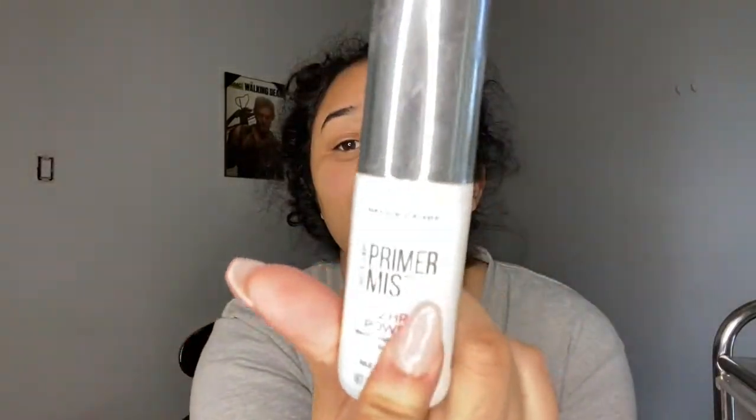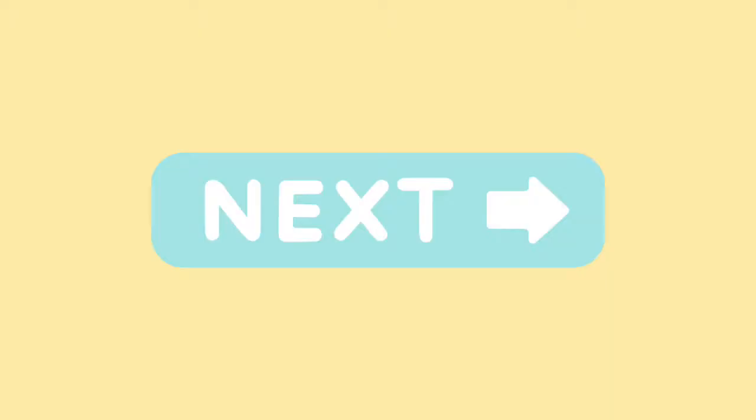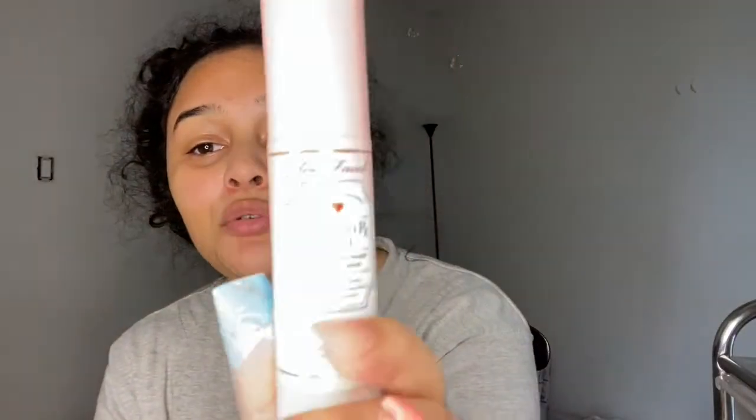My face is really dry, so I like to prep it first. I'm going to put on this hydrating primer mist by Heart Candy — shake it a little bit. I don't need to let this dry.